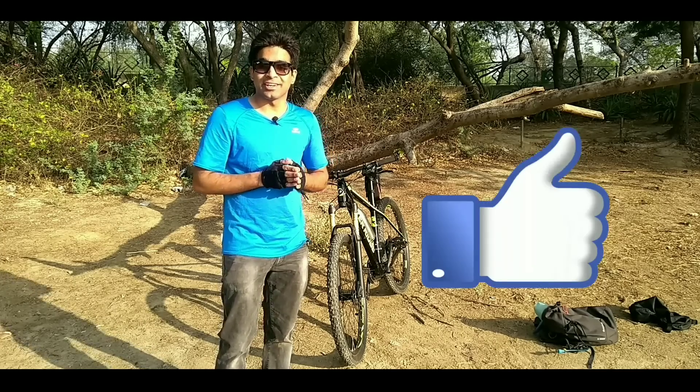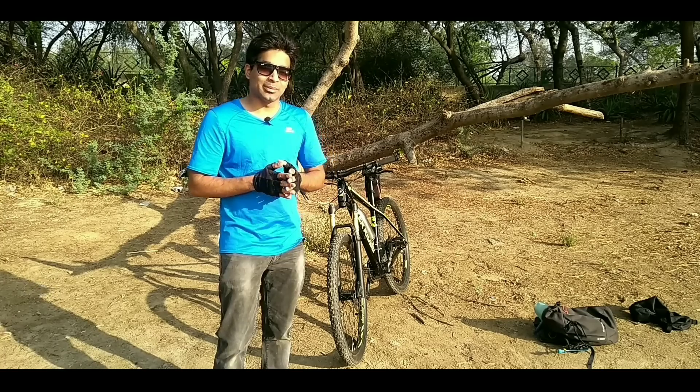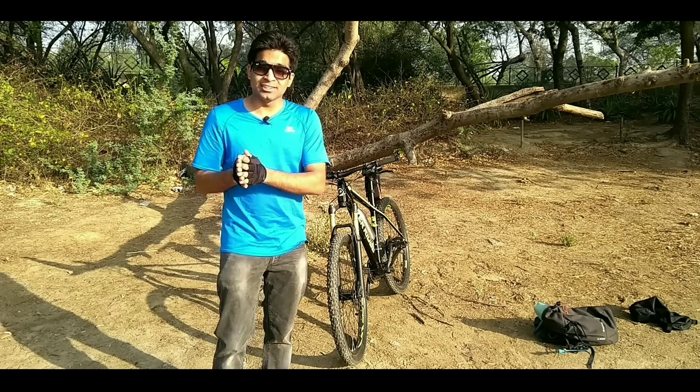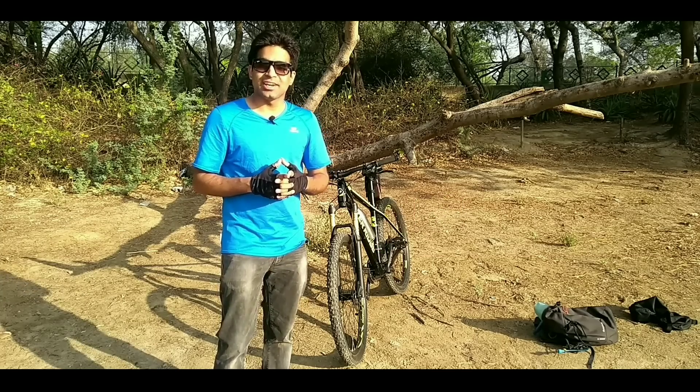Thanks for watching this video. If you think this video was helpful, please like it. If you want your friends to install a speedometer on their bicycles, don't forget to share this video with them. And for more content like this, don't forget to subscribe to FatBaggerWebf. This is FatBaggerWebf, signing off.